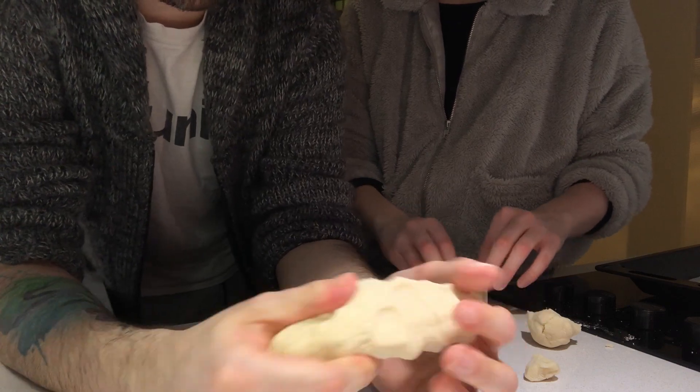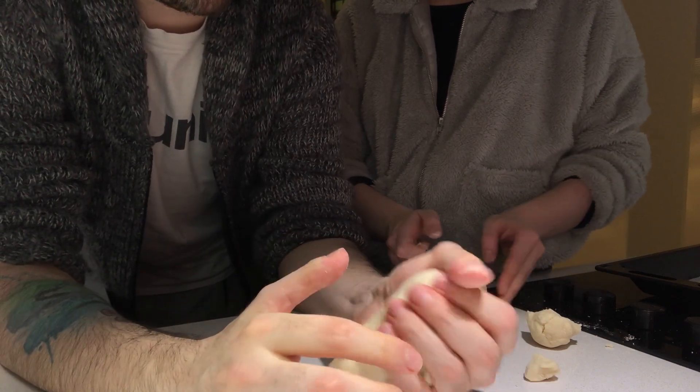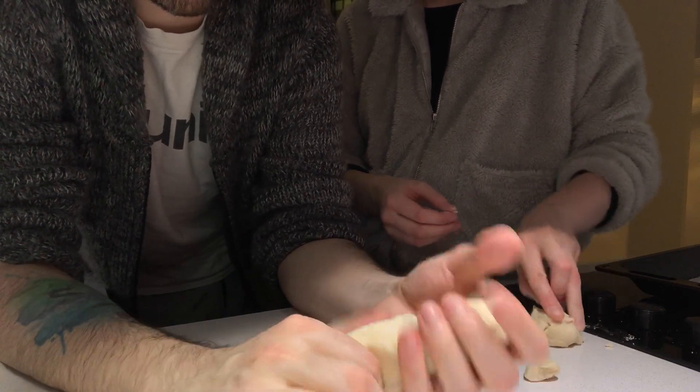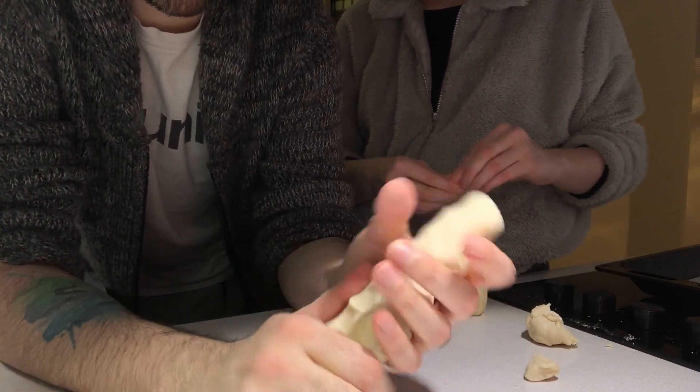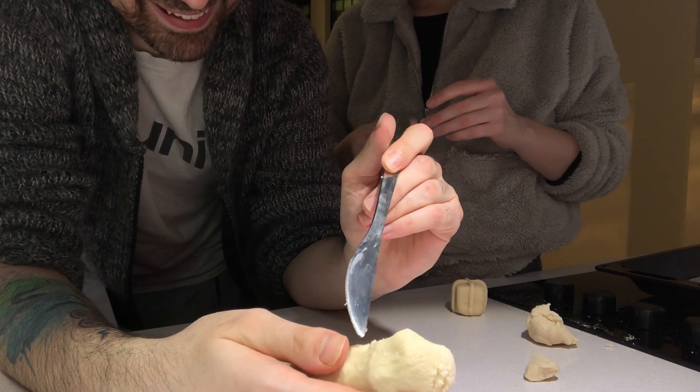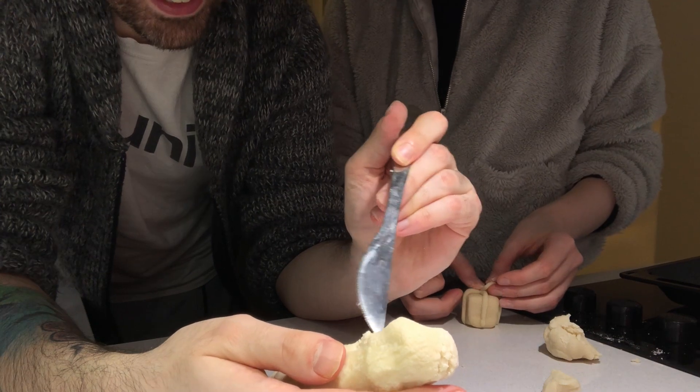Maybe we should do pots like the gingerbread house and then glue it together. Good idea — we've got super glue. And here it is, the Christmas poo. Are you trying to decorate the poo? Oh, he's having peas.